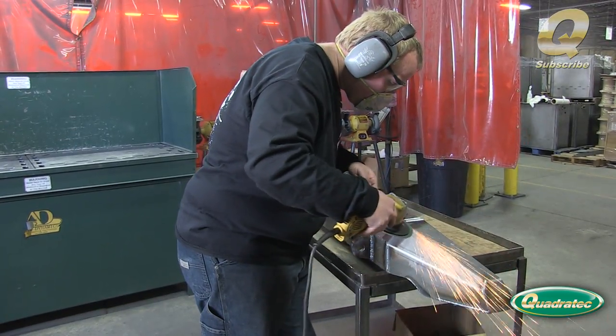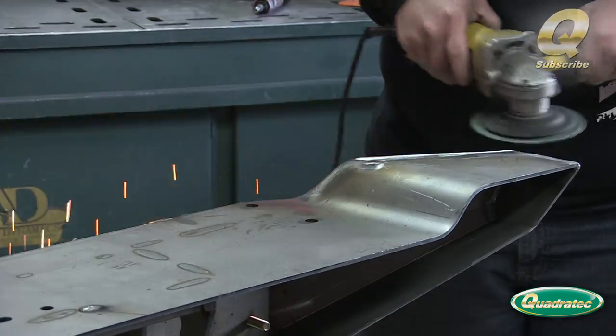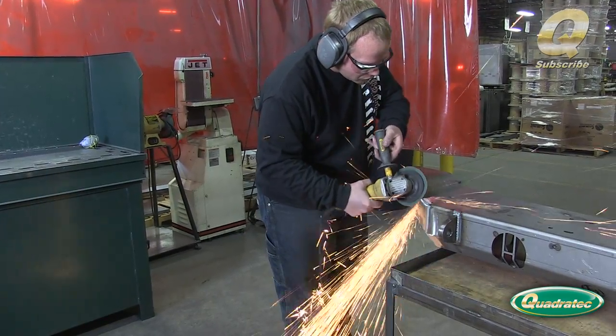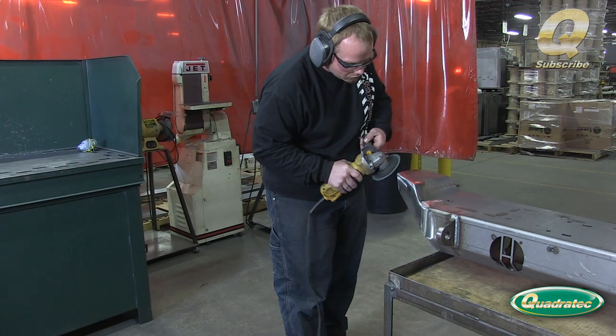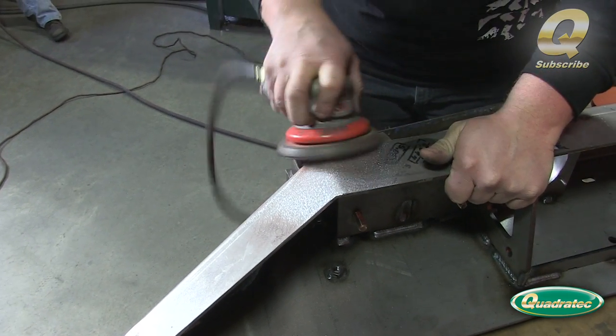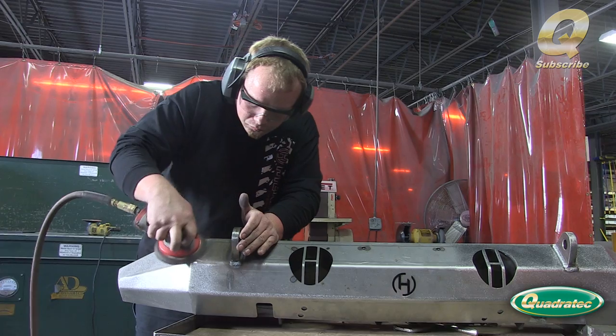After all the welding is complete, all of the exterior welds are ground with a disc grinder. Then all of the grind marks are removed with a random orbital sander and the exterior weld seams are blended into the surrounding steel.